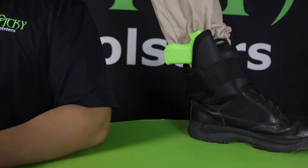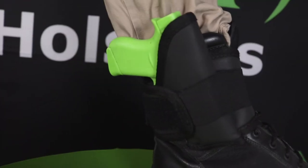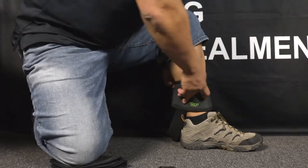Hello, I'm Eric with Sticky Holsters and today I'm going to talk to you about our Ankle Biter ankle holster. Our Ankle Biter is a revolutionary system unlike any other ankle holster on the market. Other companies may say that, but I challenge you to find a more comfortable and more versatile ankle holster.